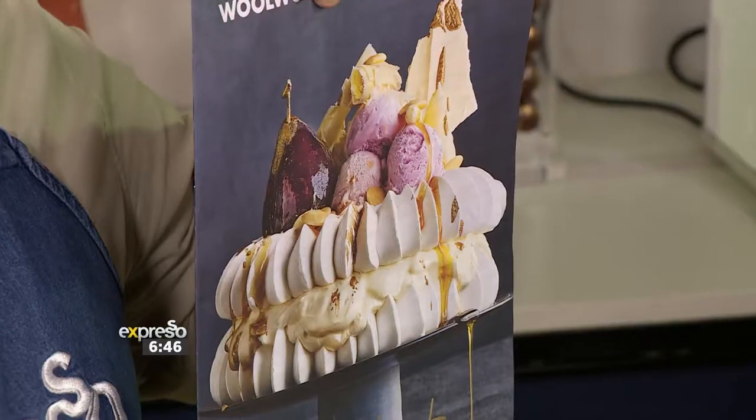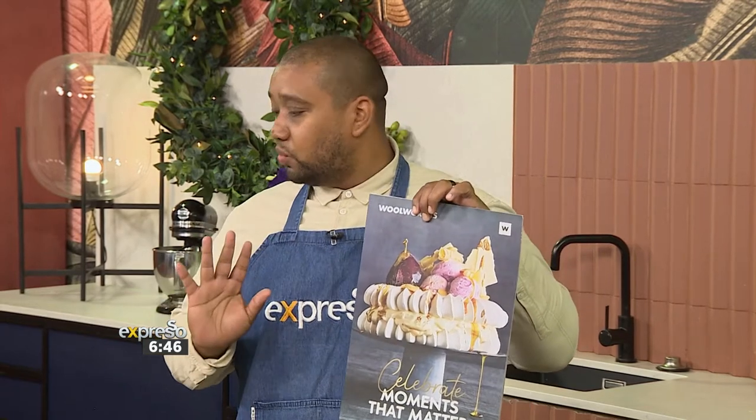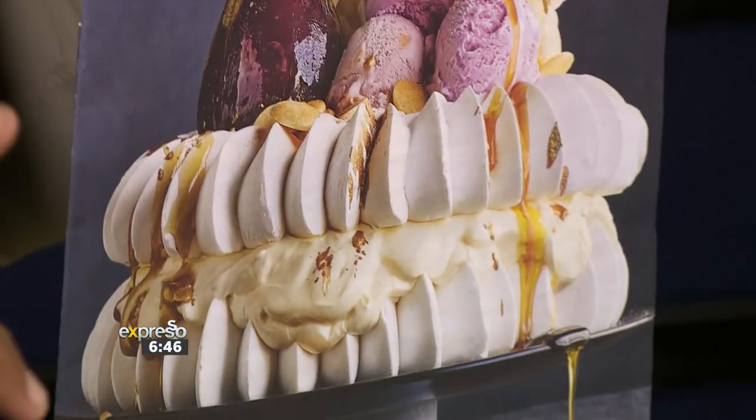I wouldn't stress about desserts. I would literally just do the pavlova on the front cover — it's all done for you. Get the Woolworths lemon curd, get the pavlova which is done for you, layer with fresh berries and you are sorted. There's no reason why you can't pull off an amazing Christmas.